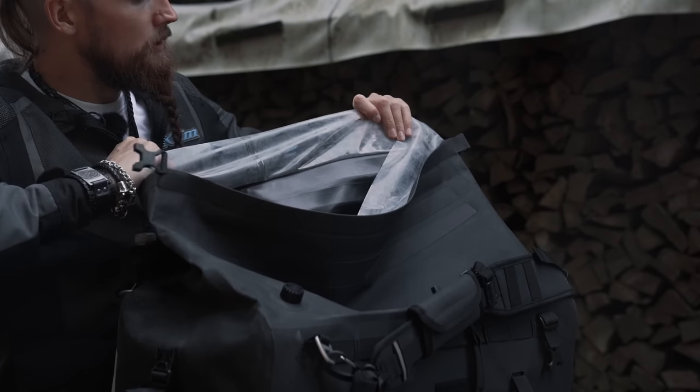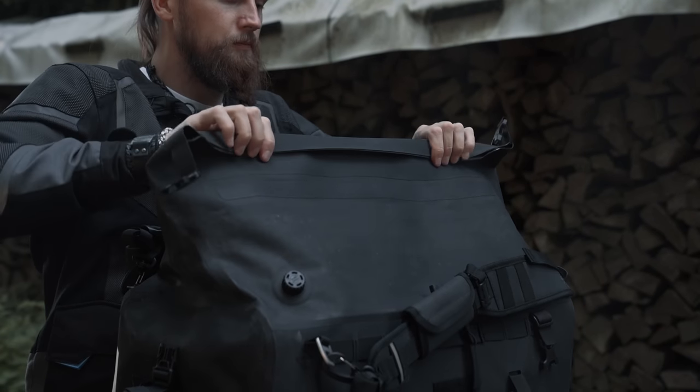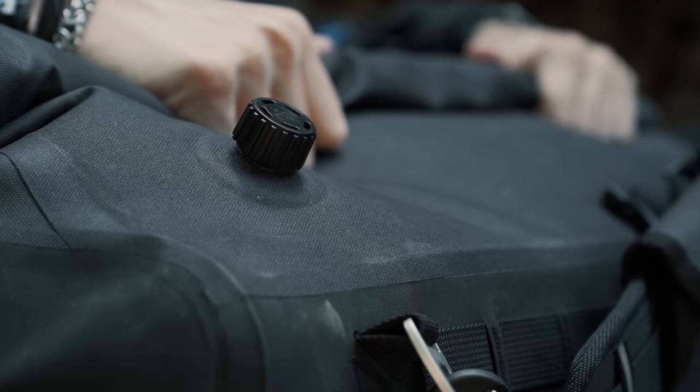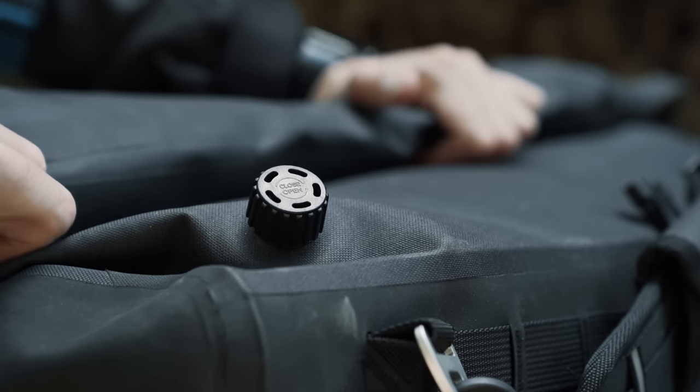The roll closure has a four-layer design. Two layers consist of the actual bag and the two additional layers are made from transparent TPU. This ensures a 100% waterproof and gasproof seal, which is also why the Overlander is equipped with a valve to facilitate the closing of the bag.